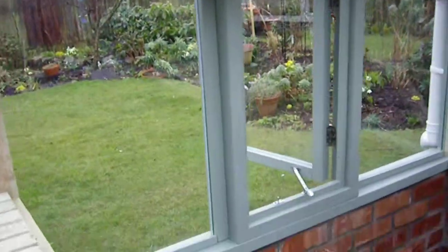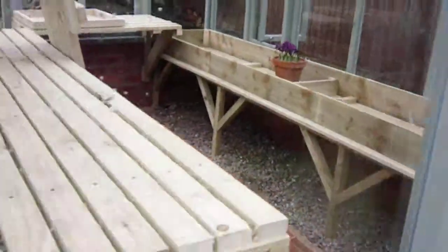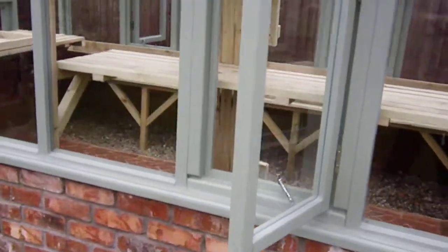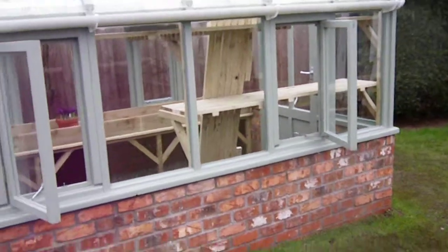I thought it would be good for you to see. We've got four opening roof windows as well with automatic openers. So loads of ventilation, loads of space — it just feels really wide even though it's 3.5 metres. It's spacious inside. Maybe it won't be as much when Paul gets all his plants in, but that's what you want.